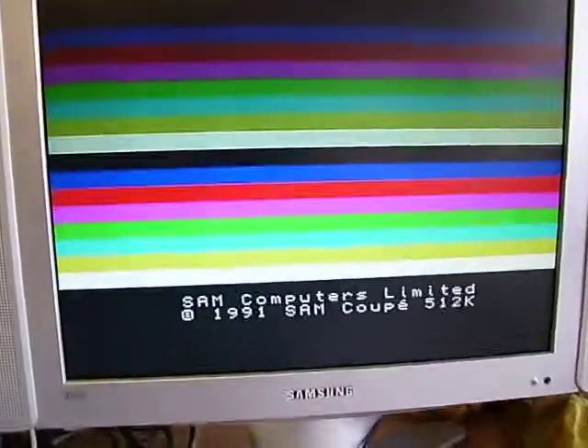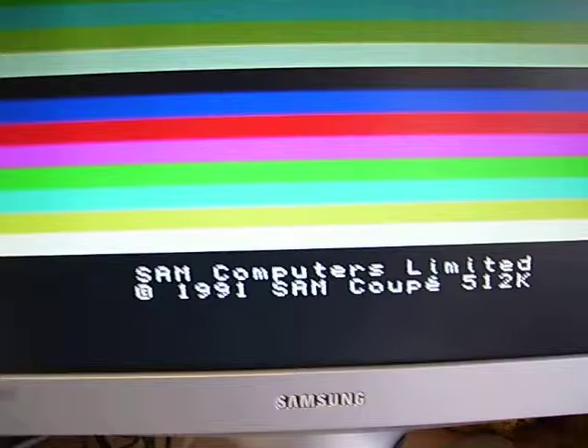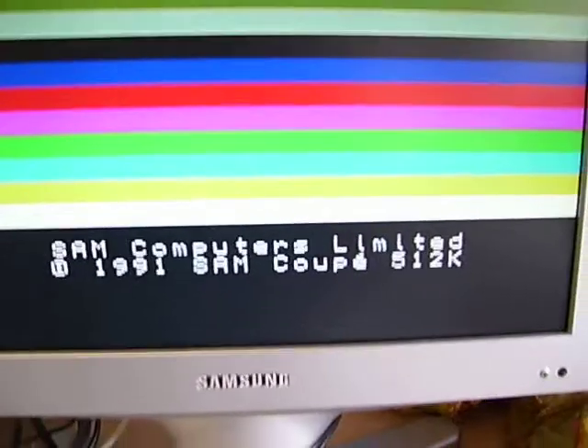There you are — we've got a successful boot on that. Everything's working as it should be.